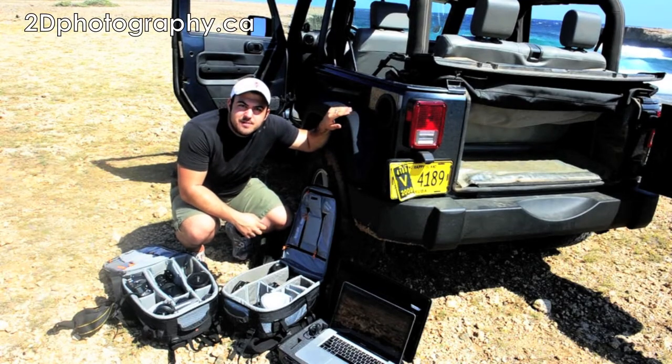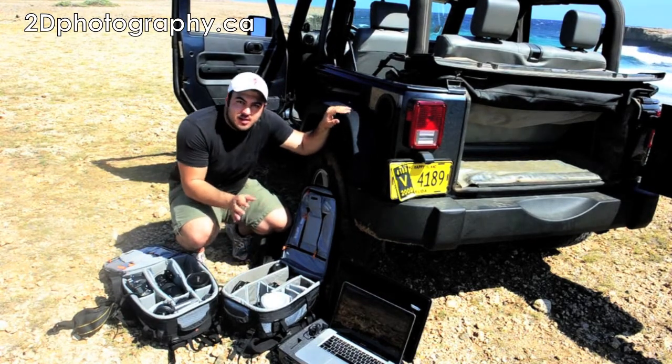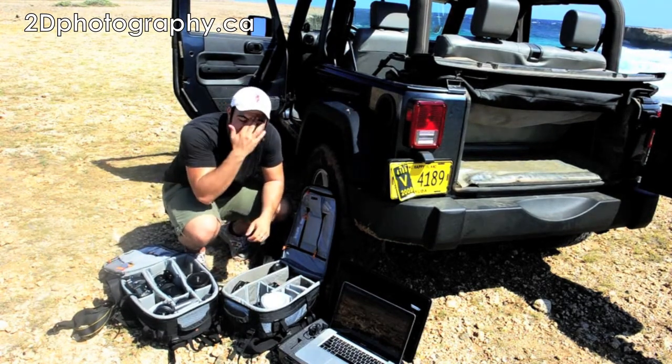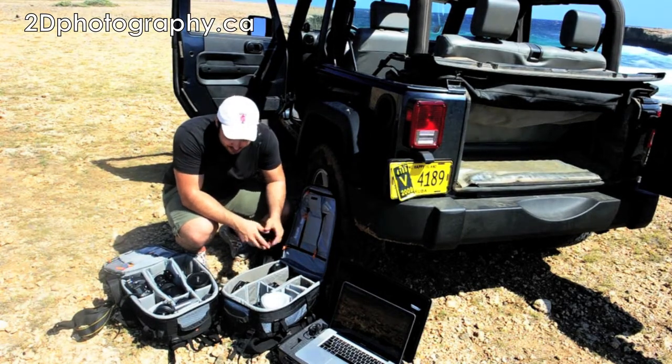Hello everyone, this is David Devere from 2D Photography Inc. I'm here in Aruba, and I'm going to show you what I brought with me. Technically I'm here on vacation, so I didn't really bring too much. I only had one piece of luggage and a carry-on, so bear with me with what I've got.